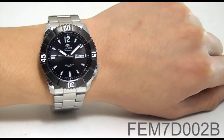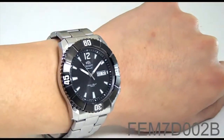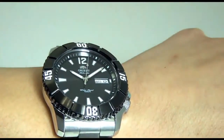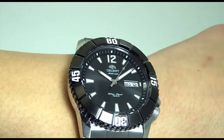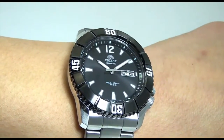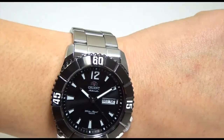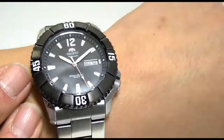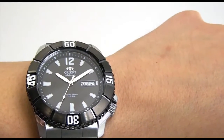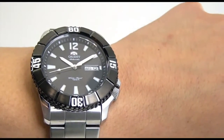This is OrientWatchUSA.com, and this is FEM7D002B — part of Orient's newest diving collection. What makes it different from the others is not only that the bezel is absolutely beautiful and black, but this is a 100-meter mechanical diver. We used to have a 100-meter diver, but we decided to move on to a much more modern design. Previously, we had a 100-meter diver with approximately a 39mm case; we decided to increase the diameter. As you can see, it wears very well and looks quite modern on the wrist — modern meaning a much larger case, because people are wearing much larger watches these days.